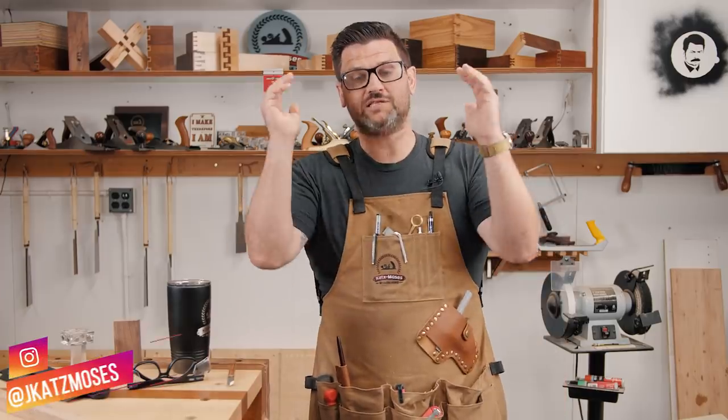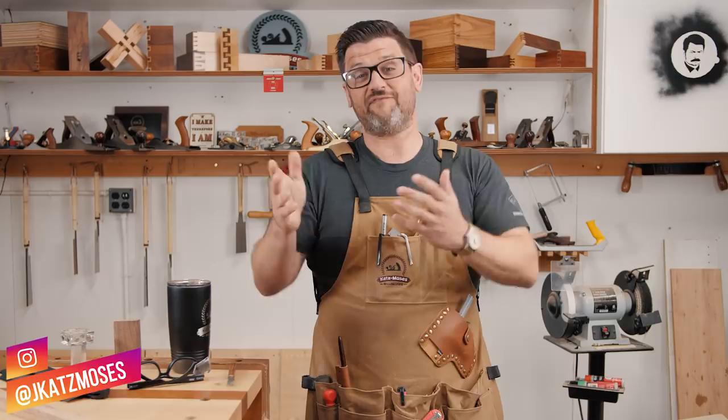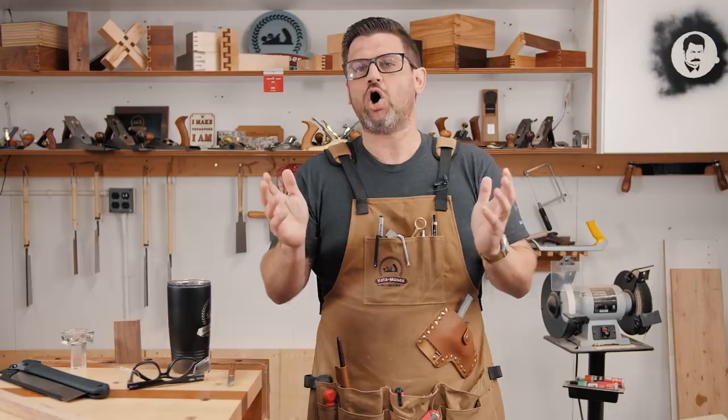Last week, in an attempt to better understand how woodworking tools work, Mark and I rented the Phantom V2640 camera. It's a high-definition, slow-motion camera, one of the slowest on the market, and it can shoot at a max of 19,000 frames per second.